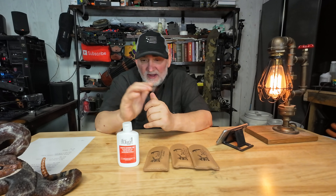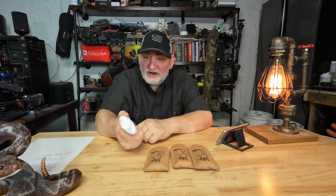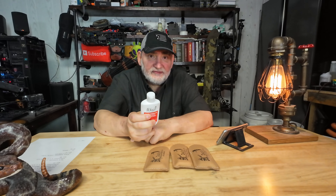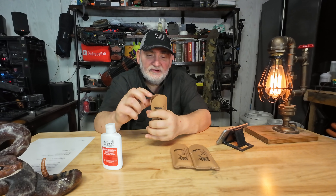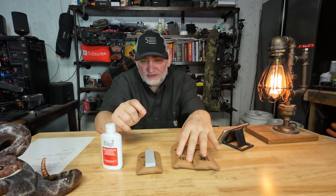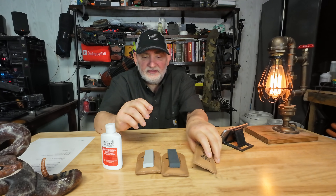Their pocket stones are recommended to use oil, so I ordered their oil — three ounces for $5.20. It comes in a leather case, which is nice, and it even comes with instructions in every one of them.